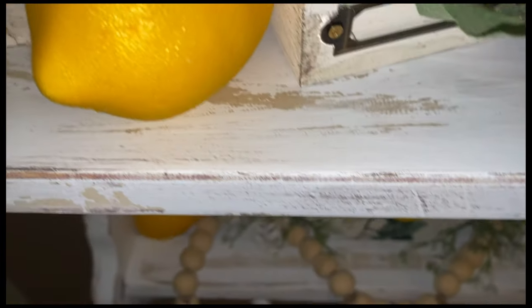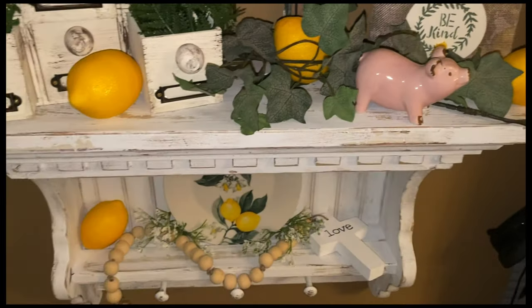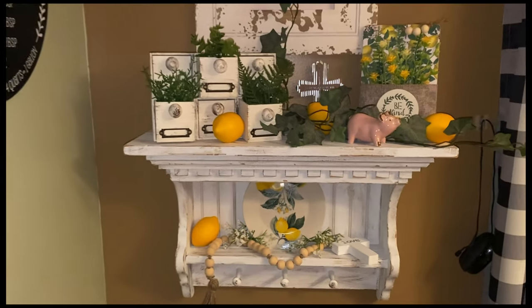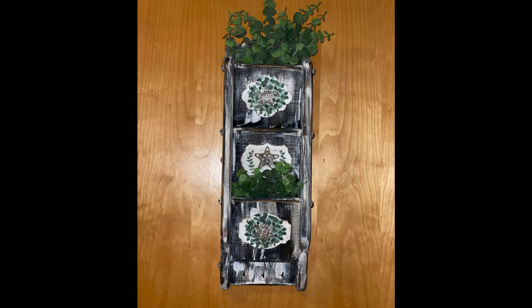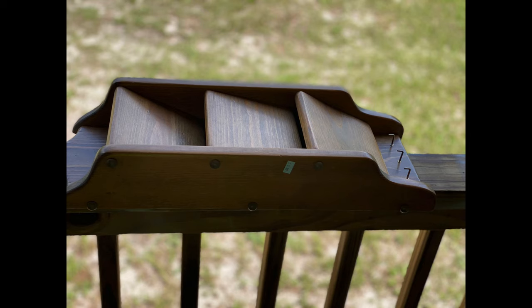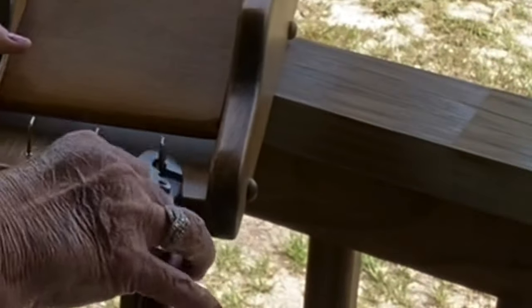We're going to jump on over to DIY number two. For DIY number two, I found this old mail holder at the Goodwill. It was $1.99 and I got it for a dollar — half off. I cleaned it up really, really good. Everything you get from the Goodwill you really need to clean up, because I don't know about your Goodwill but mine are nasty.